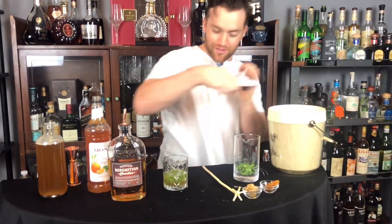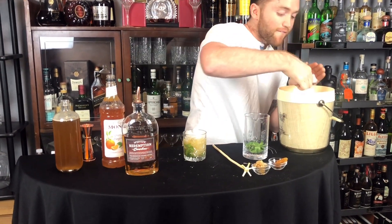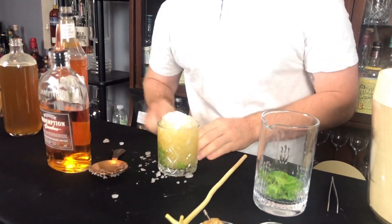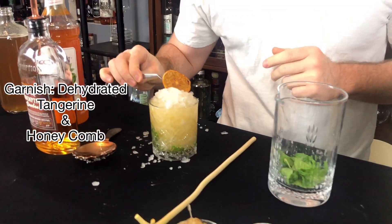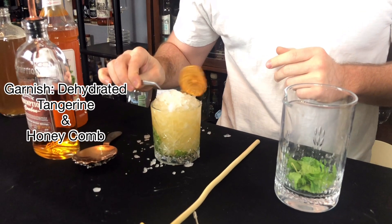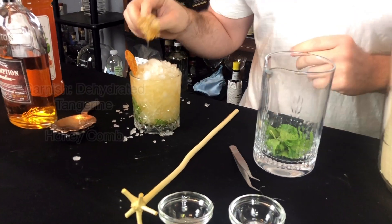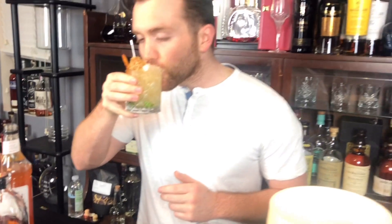We're just going to pack it in with some ice — you want that crushed ice and you want to get that dome like we did in the classic one. Then we're going to add a dehydrated tangerine and also a honeycomb, which I actually personally love. We're going to give this a try right now. Absolutely amazing — orange tangerine really compliments the bourbon. Super, super good. I love the honey syrup. Great cocktail, guys. Definitely one to try.